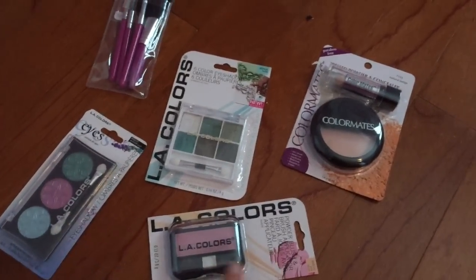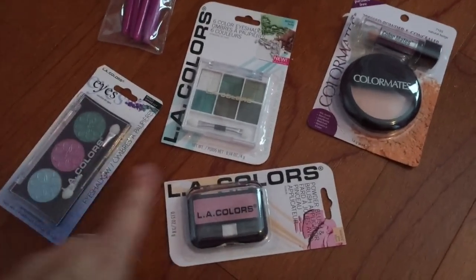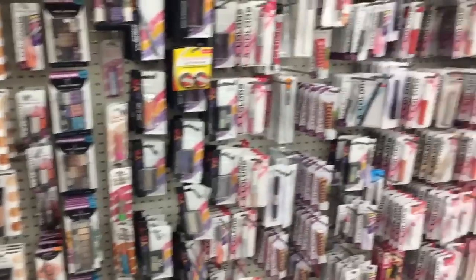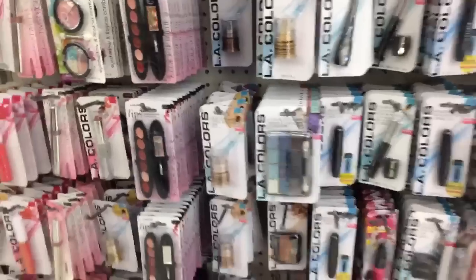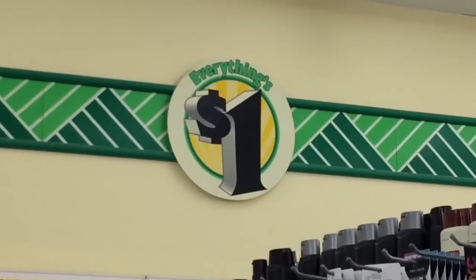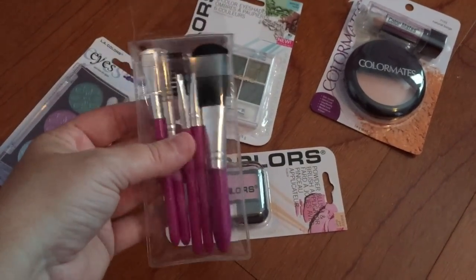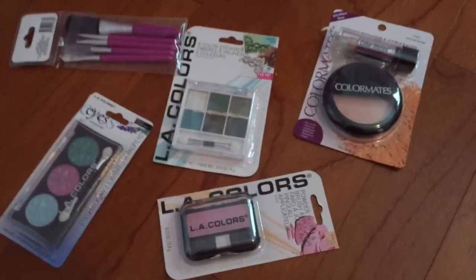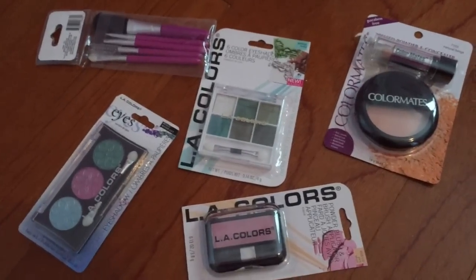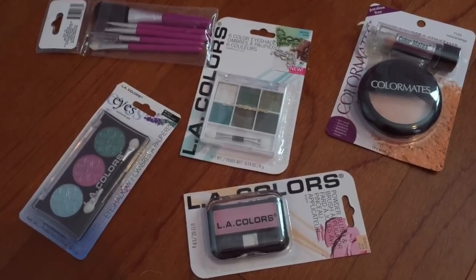So from the local dollar store, I picked up just some random assortments of makeup — a dollar a piece. It doesn't obviously matter what colors you got. Just try to pick out a variety of containers that you think look good. You can also get a little assortment of brushes for a dollar — they had pink, purple, and black. For your little girl, pick her favorite color accordingly. I got all of this at Dollar Tree, but you can also check Big Lots or Dollar General or wherever you have that has cheap cosmetics.